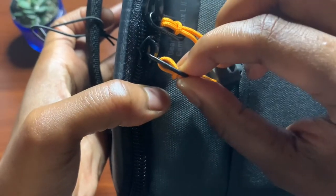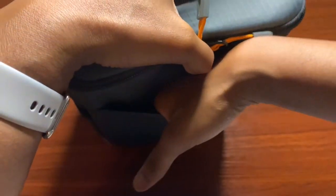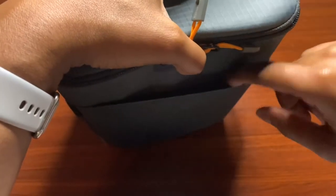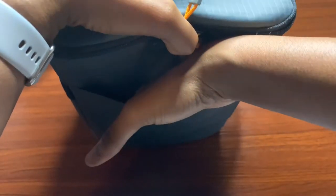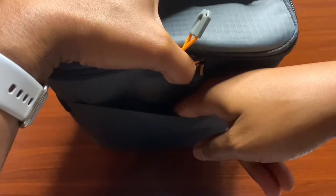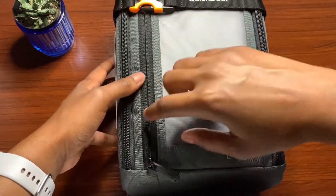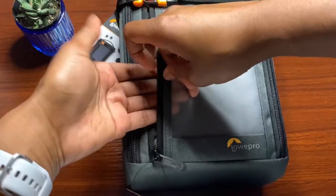Underneath the zippers it reads 'GearUp Camera Box L2,' which is this particular version of the case. The stitching along the back is pretty nice, and you also have this back part as a hidden pocket — you can slide things in here that don't fit on the inside of the camera case.